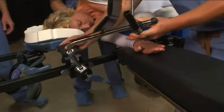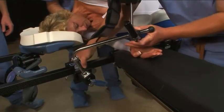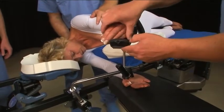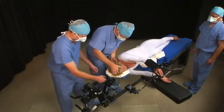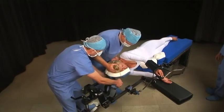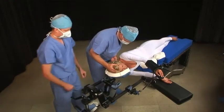Attach a prone arm board to the frame. Position the patient's upper arm on the forearm support. Adjust the C-Flex so that the patient's head is fully supported and no part of the headpiece protrudes past the patient's chin into the neck. Apply light pressure to the C-Flex to ensure that it is locked.